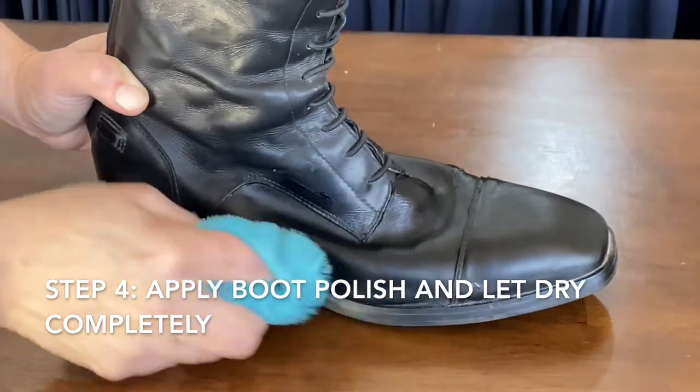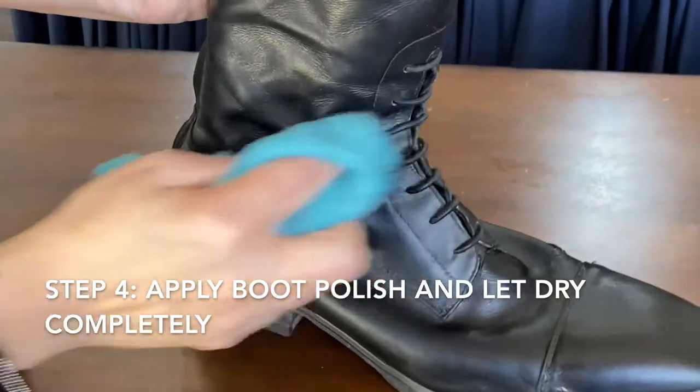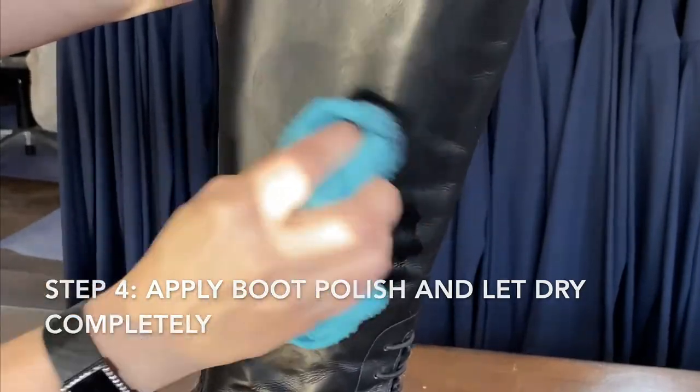Working in small circles, make sure there is an even layer across the whole boot. Don't be alarmed when the leather turns dull — this is a part of the process. Once you've coated the entire boot, allow it to dry completely.